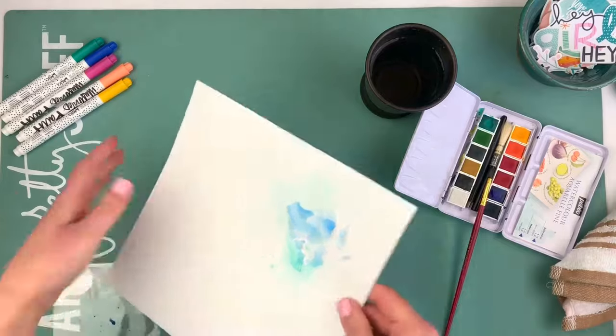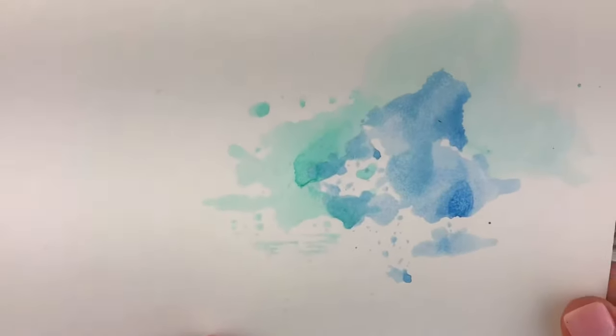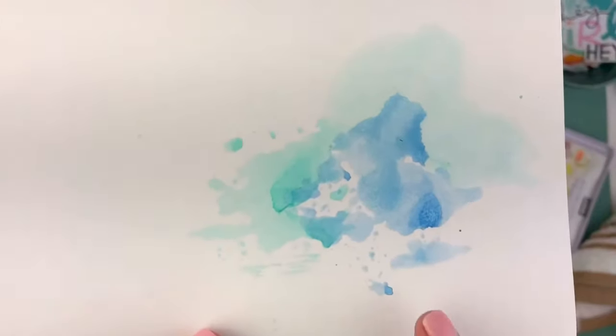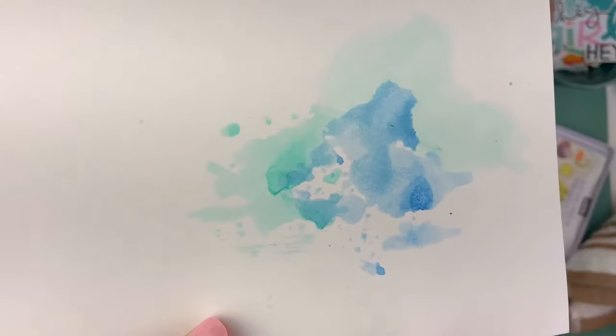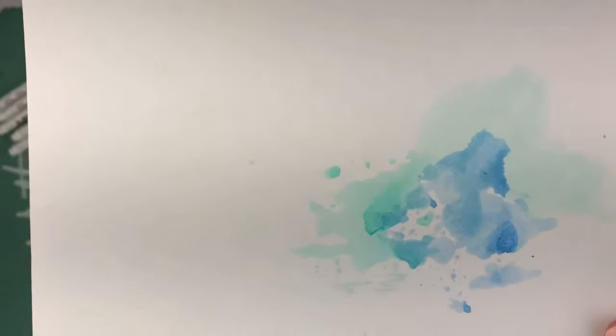Now that it's dry, I'm going to pull it up close so you can see it better. That is the effect that you end up getting. I absolutely love it. I love blending different colors and trying them together. When you get finished and add all your stickers and other things on top, you'll see what a really pretty backdrop that's going to give the whole page. That's all there is to it.